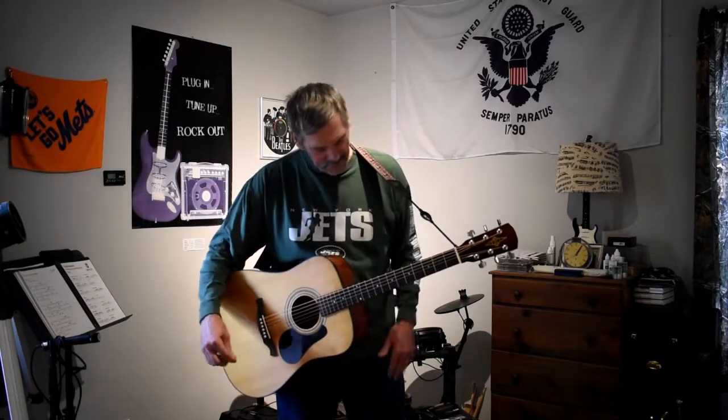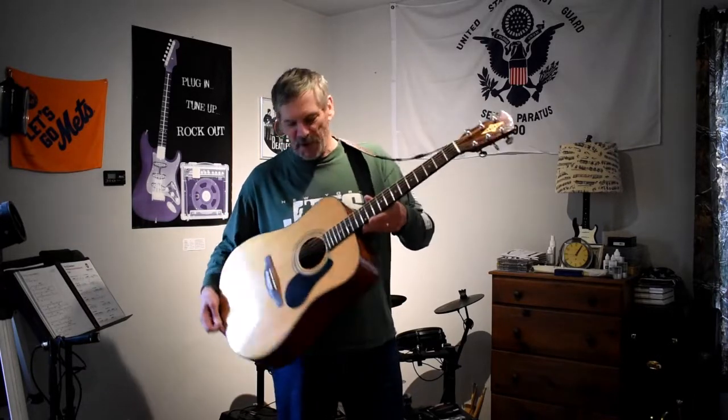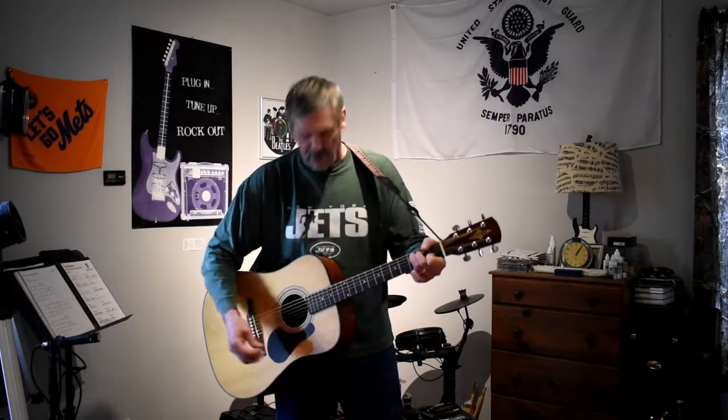Changing all the strings on the guitars. We got Ernie Ball Phosphorus Bronze on the Alvarez acoustic. Trying to get them broken in, tuned up and everything.